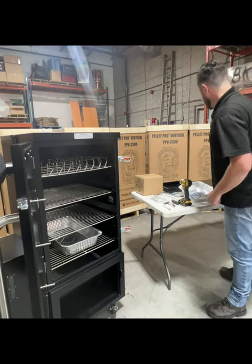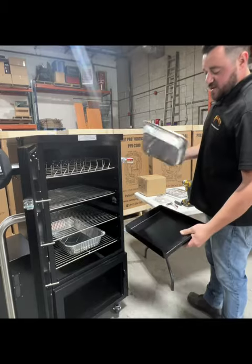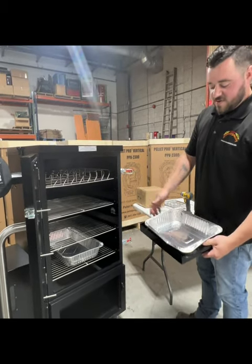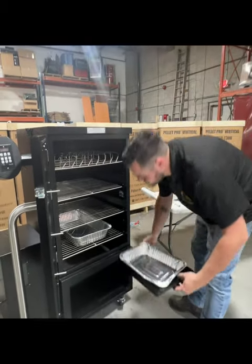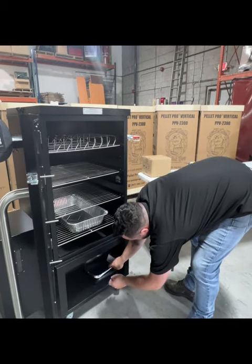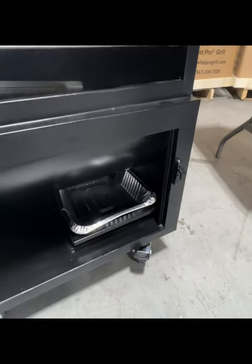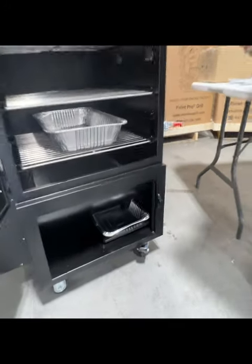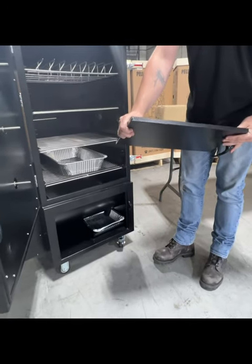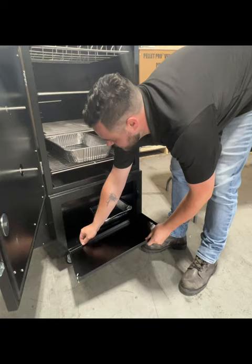For the bottom part, use your grease tray — you can put a small half pan in there for easy cleanup as well. This just sits in here. The last thing is your bottom door. There's a spring-loaded pin, so you line up the bottom pin first.